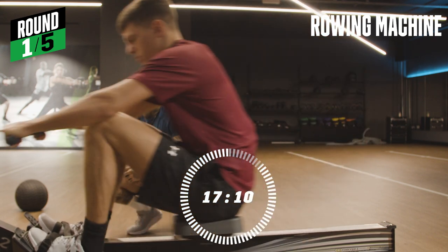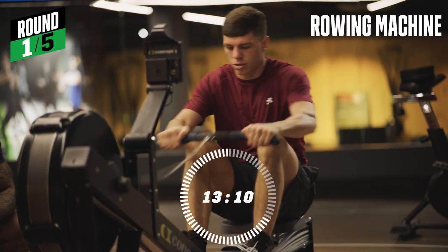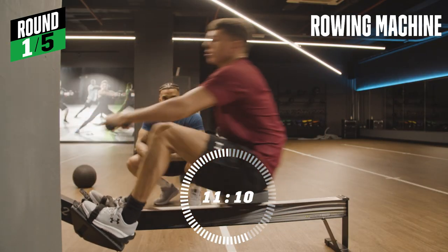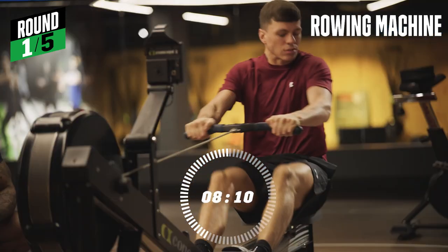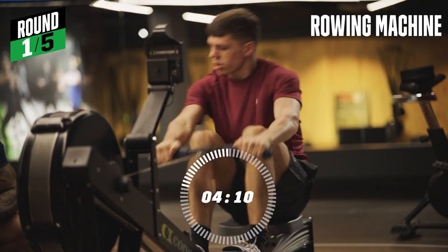Let's go — 20 seconds on each exercise. That's a good pace. Last five seconds.